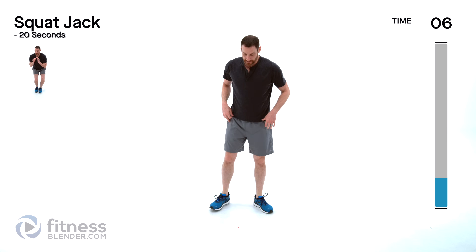Squat jacks next — recover as best you can in between. Down nice and low, feet go in and out, just trying to stay nice and low the entire time. Low impact is just stepping out one foot at a time, or a step out and in — whichever is more comfortable to you.